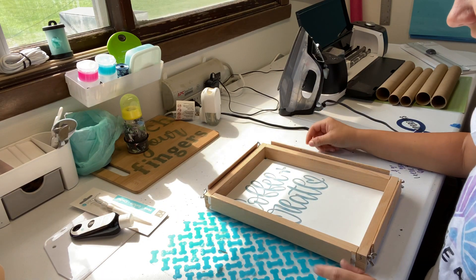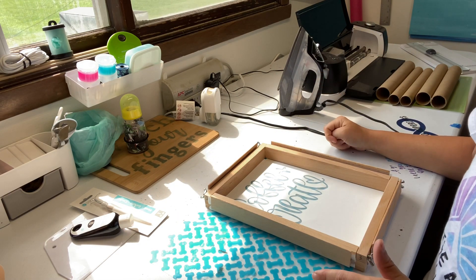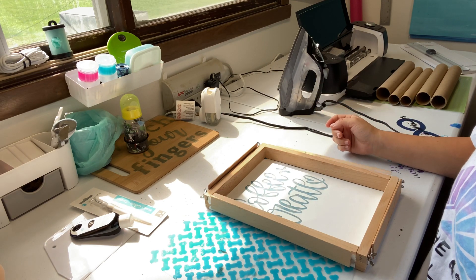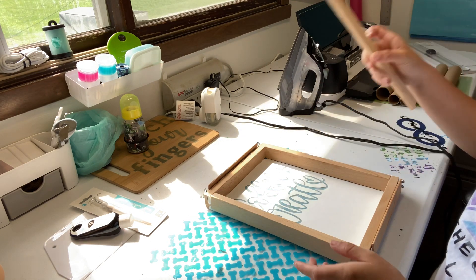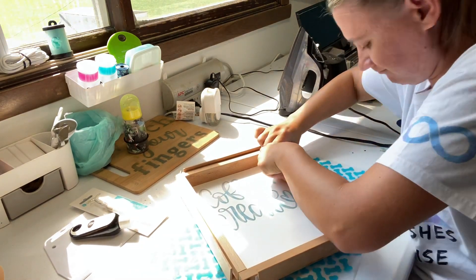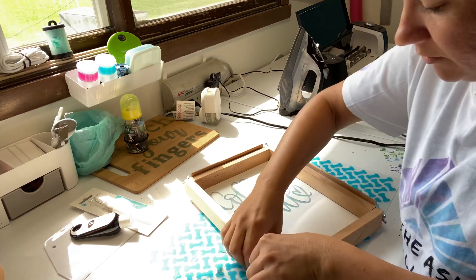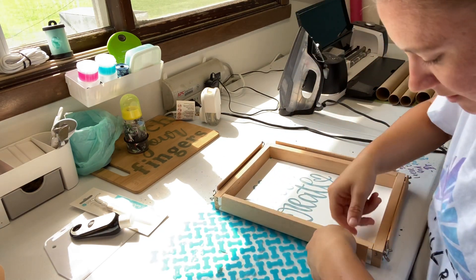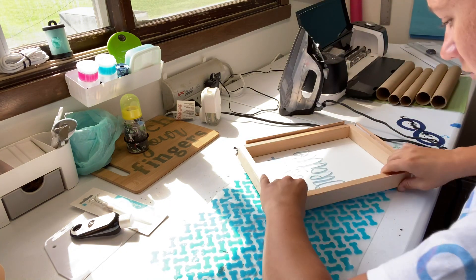Okay, if you decide to do this, it's probably best to trim the HTV down so only the silkscreen goes up, because these little pieces don't want to stay in there — it's like it's too thick. But because we are this far, we're going with it.